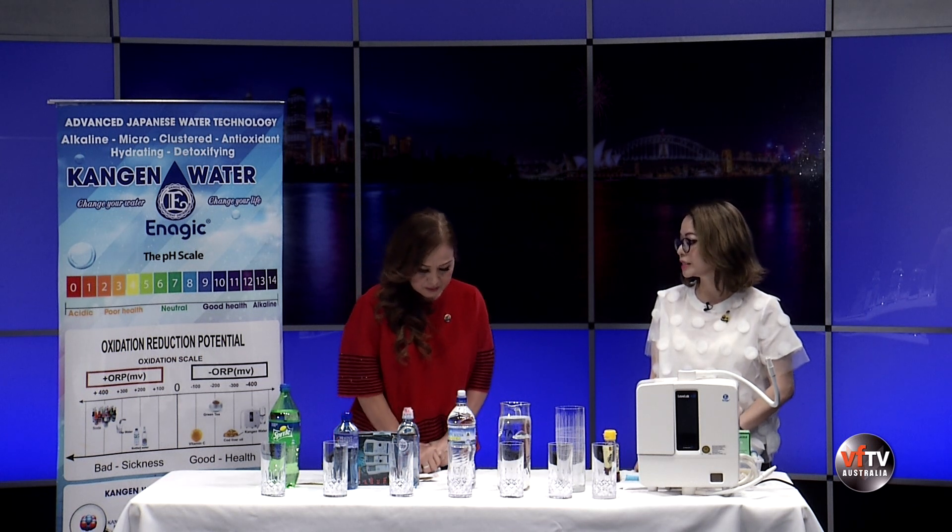Cái dòng nước 2.5 mình có thể dùng để rửa vết thương, rửa tay, sát trùng ngoài da rất là tốt. Và chữa những bệnh ngoài da như chàm, vết lở cũng rất là tốt.